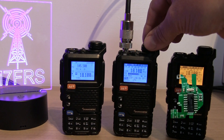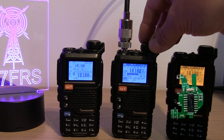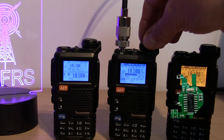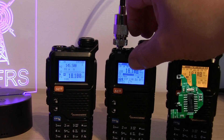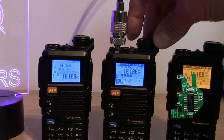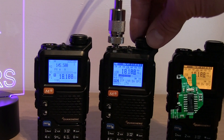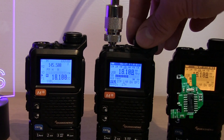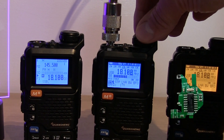Switching over to the radio with the first edition modification board — the green HF mod board — that was at full volume and you could see we had much better signal strength on that one. But that was volume up as far as it will go; it won't go any further, so we can hear it but it's not as loud as it ought to be.